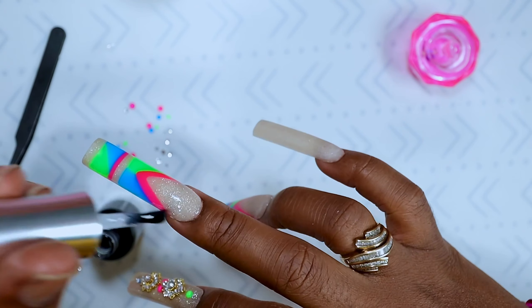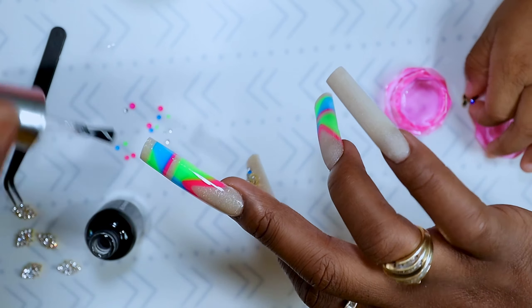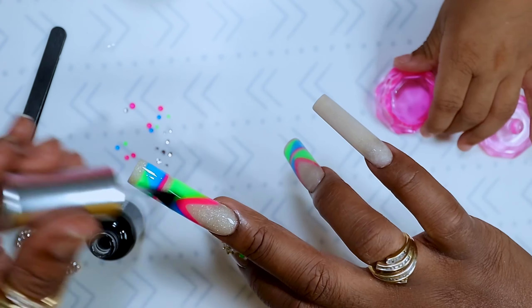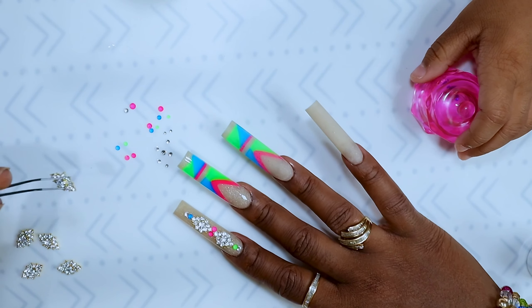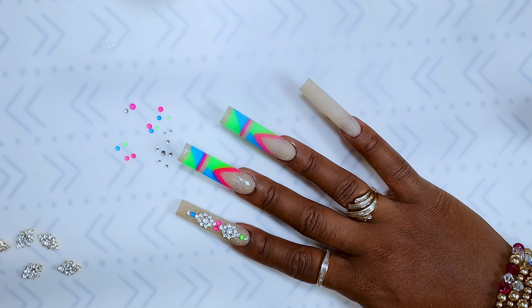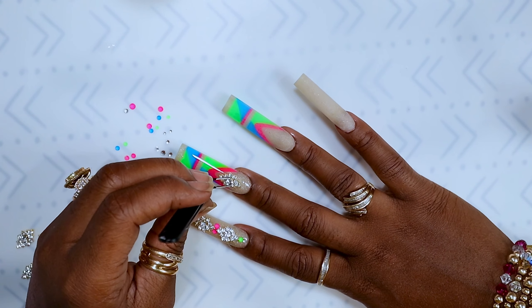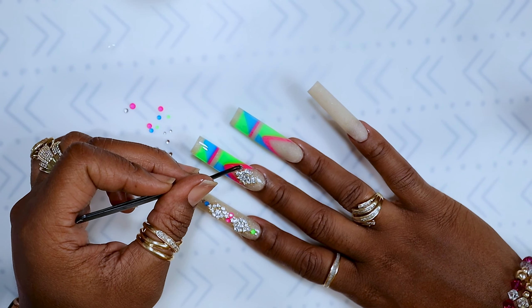When you top coat, just be sure to top coat the entire nail including down the sides and the tip. I did put a little too much top coat on this and had a little flooding under the cuticle on that finger, but that was okay.